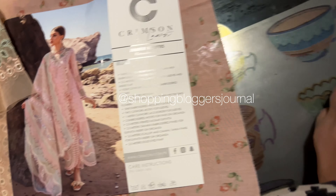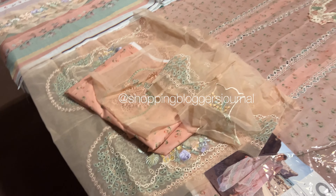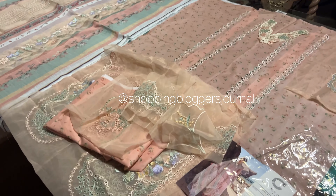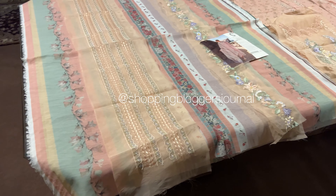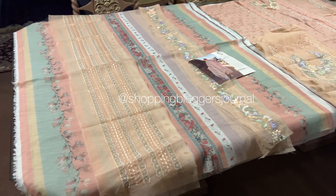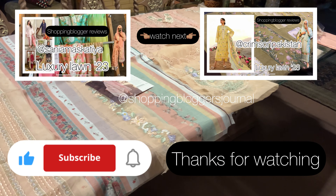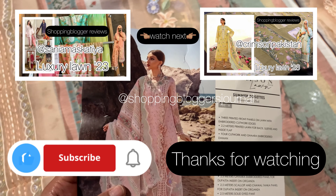It's a beautiful dress, lovely color — in my video it looks peachy chai pink, that type. If you have any other questions please do ask me. Thank you so much for watching. I'm putting links for other videos — Crimson's previous outfit and Sanya Maskatia's video. I upload almost every day, thank you so much!